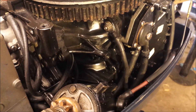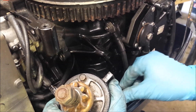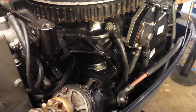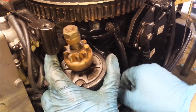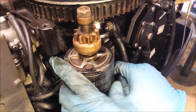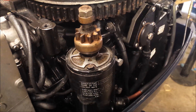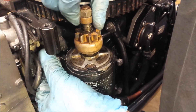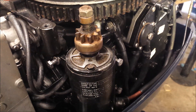I'm going to start with the bottom bolt here — same thing, put a little bit of anti-seize halfway up the bolt. That one's started. Now I can jiggle the starter around and get that hole lined up and get our bolt in. Now I'll just get a wrench and tighten them down.